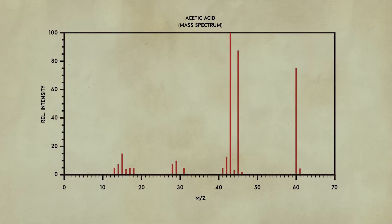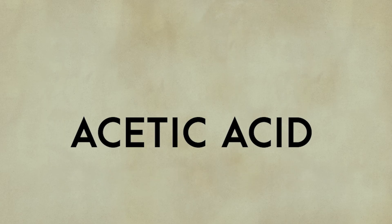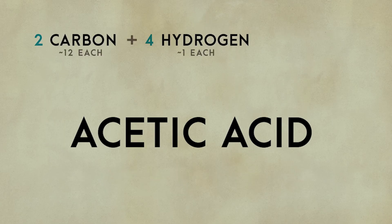It looks like this chart represents a sample where the heaviest pieces have a mass of 60. This turns out to match the mass of acetic acid, which we find by adding up the mass of the atoms that make up an acetic acid molecule. Now let's see how things sorted out with our cracker crumbs.